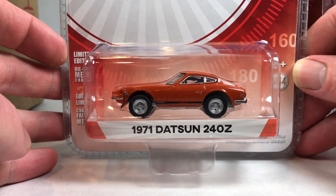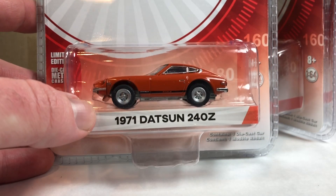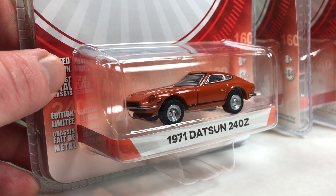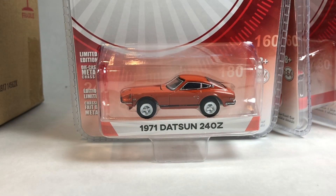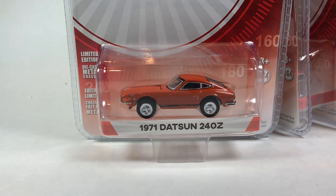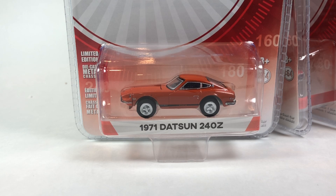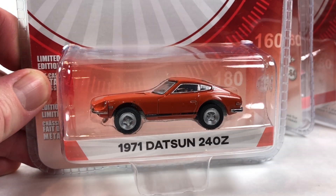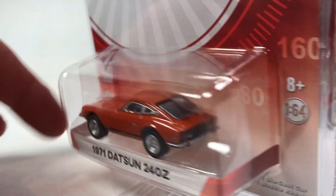Lastly we get a 1971 Datsun 240Z in an appropriate color for the car, but again — that just doesn't look good. When this series first came out I'm wondering if the delay was related to the casting quality. Whoever decided to greenlight this — pun intended — after seeing samples of it, I don't know if they were too late in development to scrap it, but that's what I would have done. Greenlight, you should give the 240Z a complete redo — just do it over again.